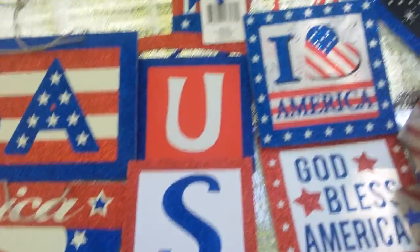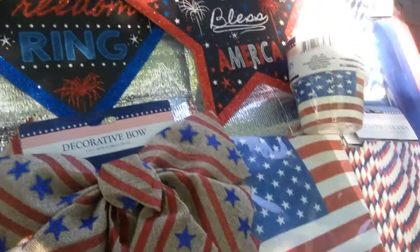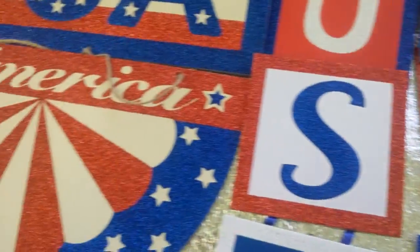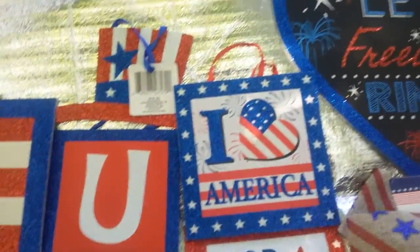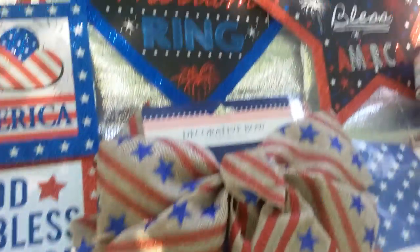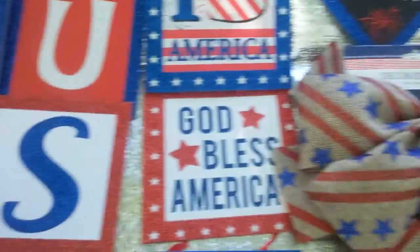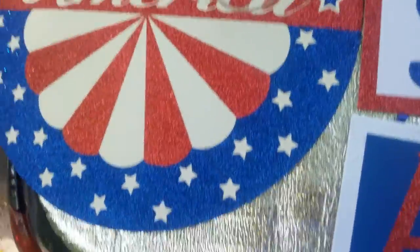Hello, my lovely YouTubers, this is Loquacious One coming at you with a real quick red, white, and blue haul. I am hauling for what I call my red, white, and blue or flag holidays — any holiday that is Americana, that sports a red, white, and blue or American flag, even returning troop events.